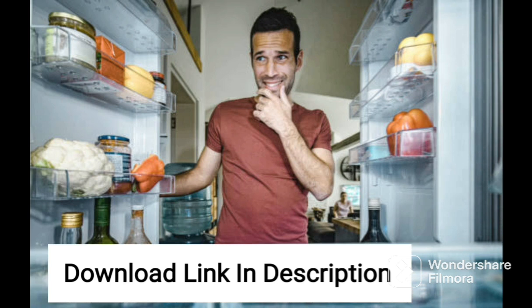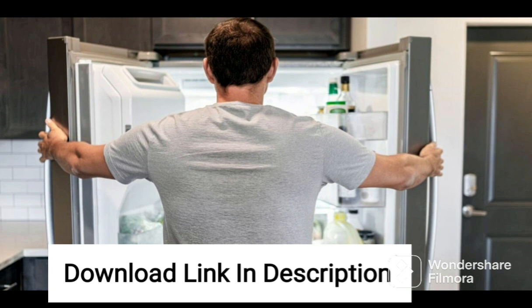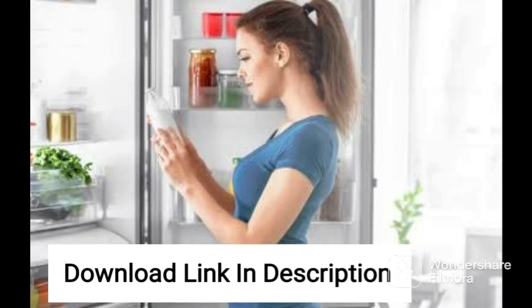The Direct Cool technology ensures even cooling throughout the fridge, and the adjustable shelves make it easy to store large items like bottles or containers. The door has multiple shelves for storing smaller items like jars and cans, and the egg tray and ice tray make it easy to organize your fridge.